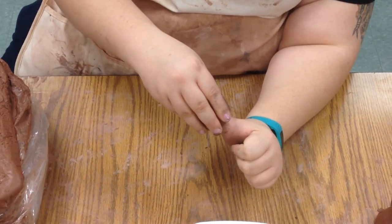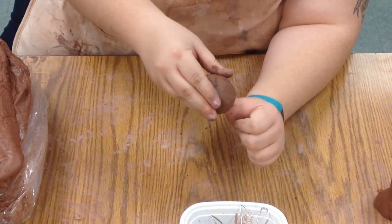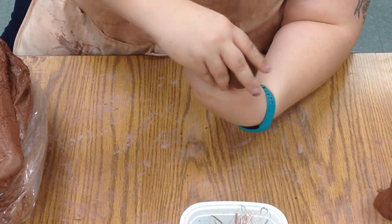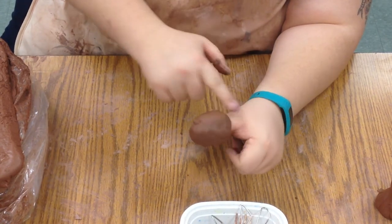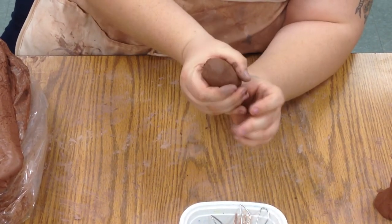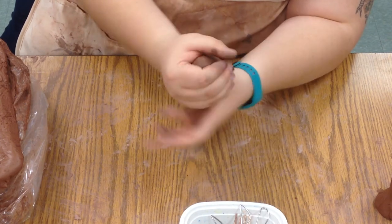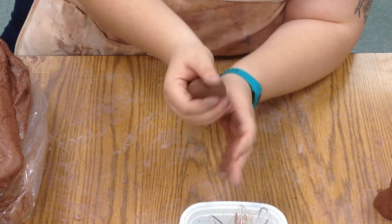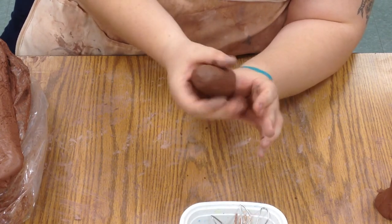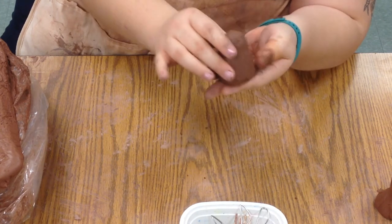Then you can start forming your owl. This is the pinching part where we start pinching the clay. So we pinch it around our finger and we can smooth it around our finger. We just want it to look like about a half an egg — just one half of an Easter egg. You can turn your thumb inside to make a little bit more room. Keep shaping the piece, and it'll end up looking something like this.